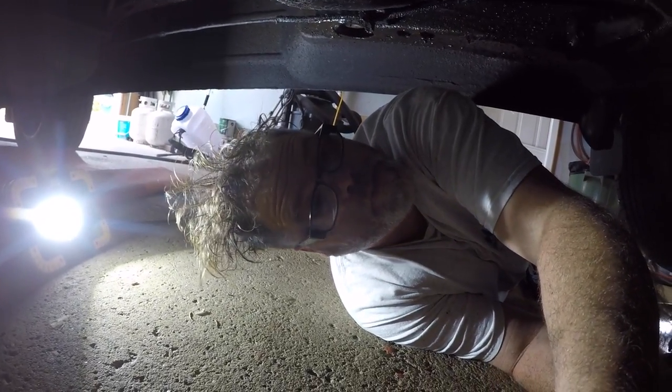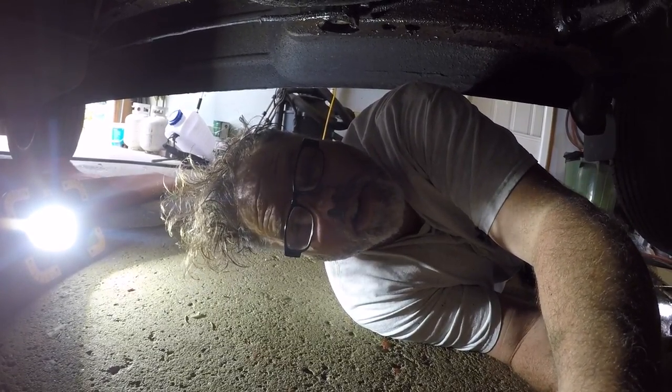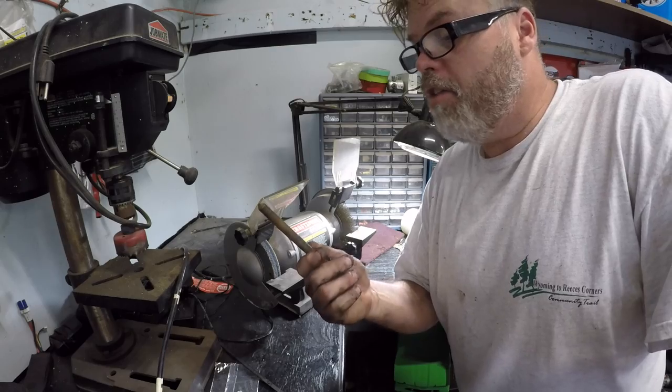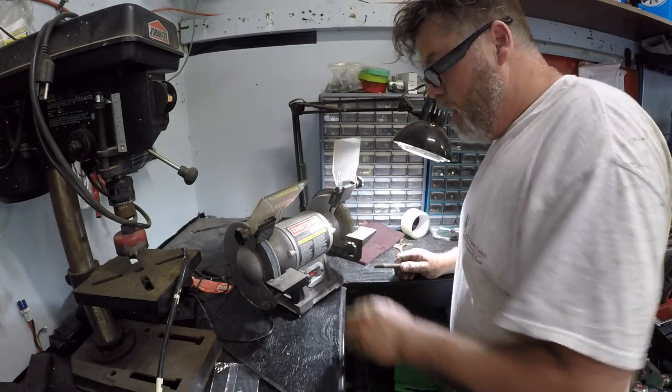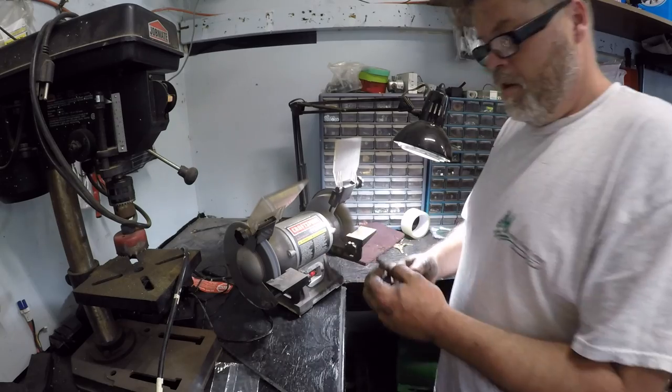I don't know if I'll be able to get a good camera angle down here boys, but I was gonna do this at work on the hoist. Don't have a tranny jack so I'm using a block of wood on the oil pan, a little jack, a couple jack stands — Bob's your uncle. We'll get the new mount in. First thing, take all these bolts and clean them off on the wire wheel to make it easier to thread on.